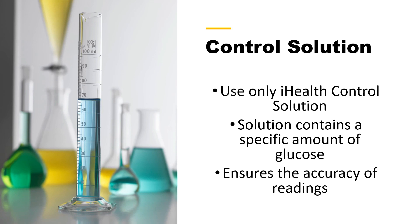Control solution — a couple of things to keep in mind. We always want to use the solution specific to the meter that we're using. In this case, we're going to use the iHealth control solution. I will include a link in the video description where you can purchase that. The solution contains a specific amount of glucose, so we know exactly how much glucose is in there, and we know the range that reading should come in.